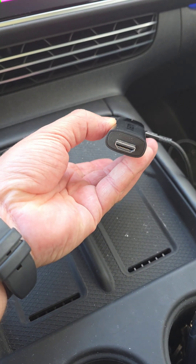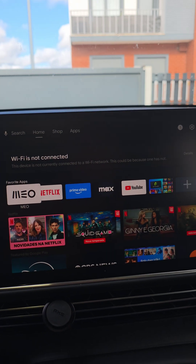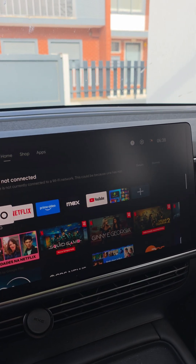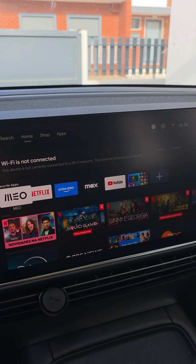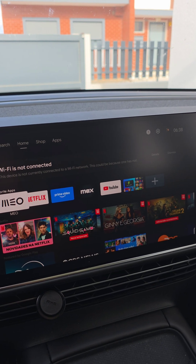Now I will connect the HDMI device to the converter, and as soon as I connect it — I'm doing it with one hand — okay, it's worked. As you can see, it is immediately showing what the device is providing to the HDMI converter.